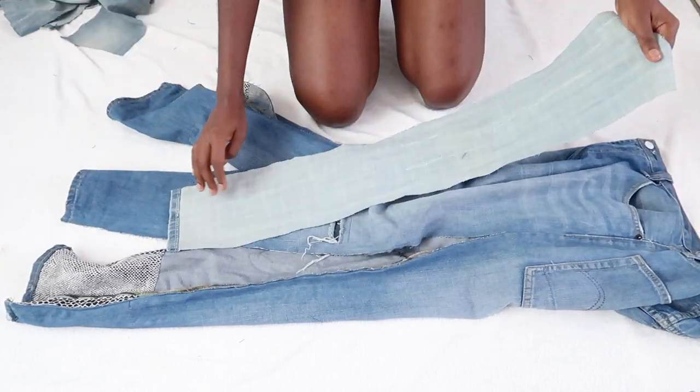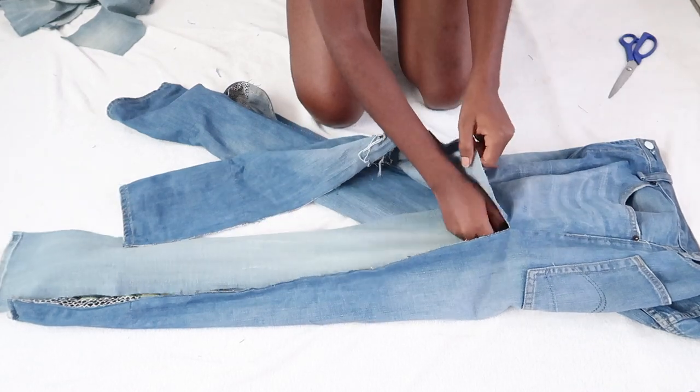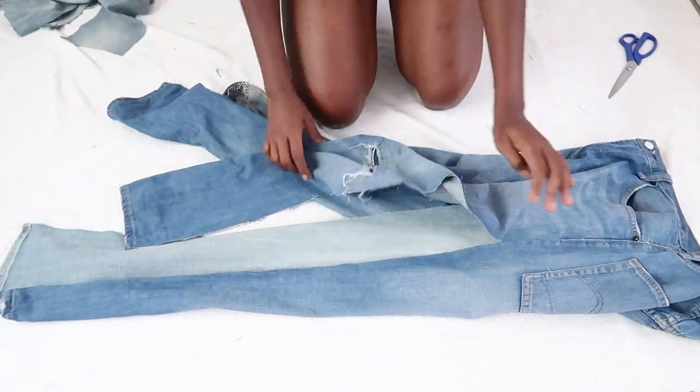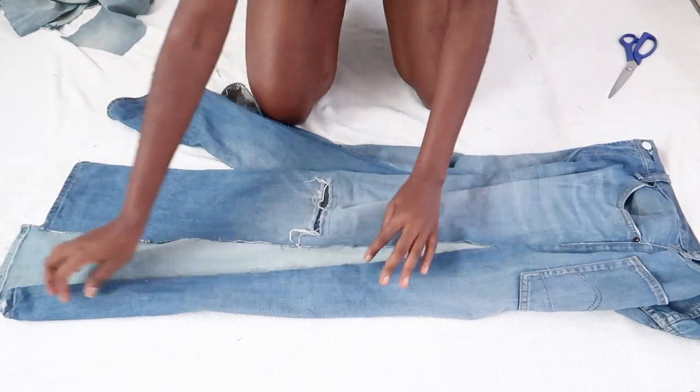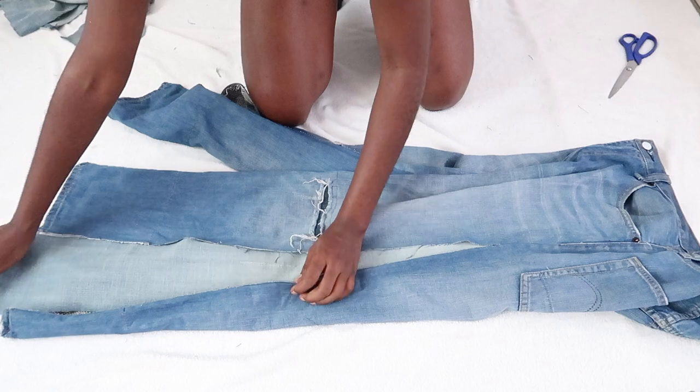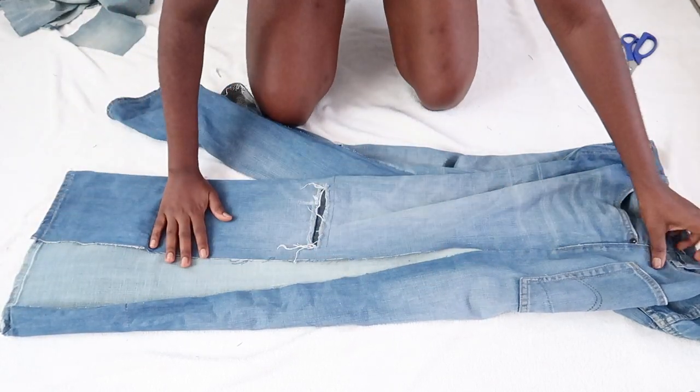At this point you have to be very careful and take your time to place the pieces in. I'm going to make it like a triangle and then make sure it's aligned with the denim pants.